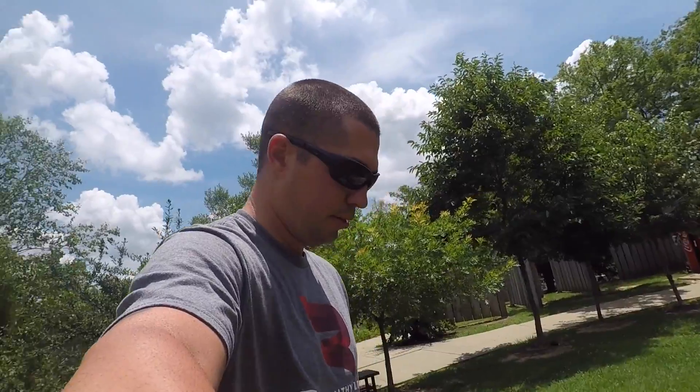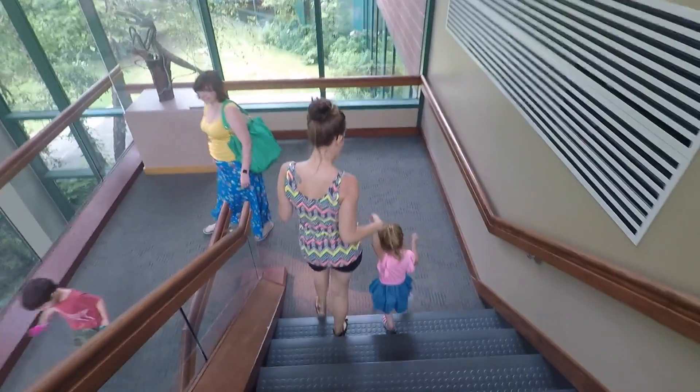You don't have to use this for extreme sports — I took my daughter to a museum a few months ago and used it there. It's cool that I can grab my daughter, pick her up, hold her, and still have the camera on my hand ready to go. For more extreme uses: water skiing — you're holding the handle but you can get point of view and selfie shots hands-free. Think of amusement park rides, water slides where you need two hands on the tube, rock climbing where you're using your hands — you can still stick it out and get that selfie of yourself.